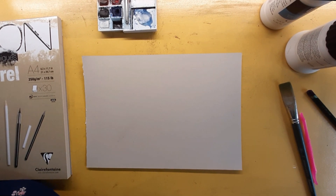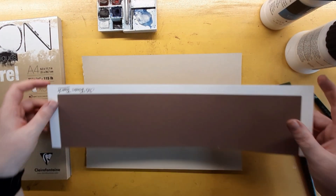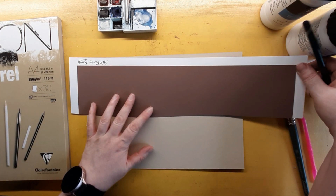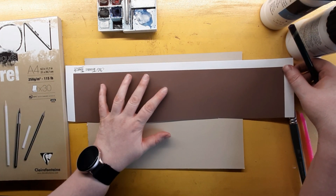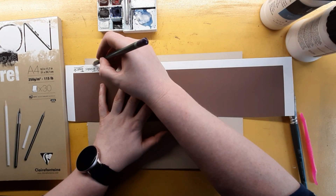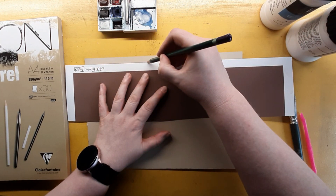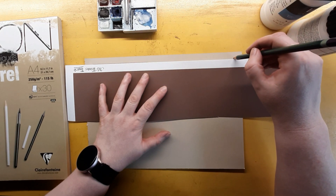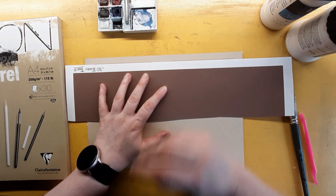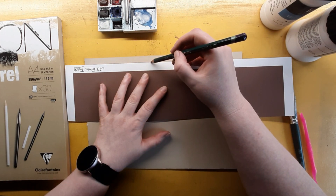Hey everyone, it's Ginger here, welcome back to another painting episode. I'm going to be testing potential grounds to create tooth onto cardstock to make pastel paper — or at least make card that I can use for pastel work that has enough tooth to get down a few layers.